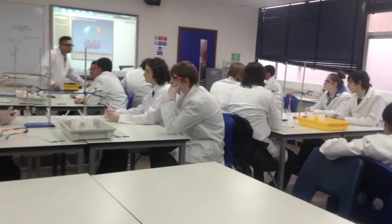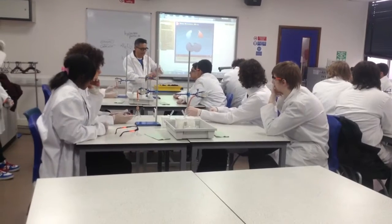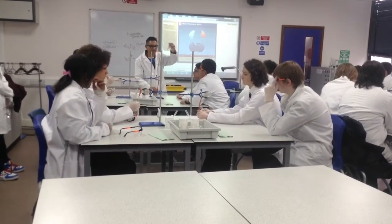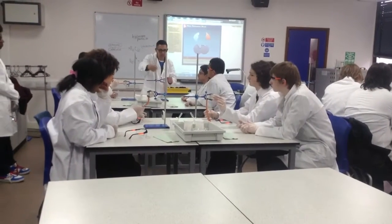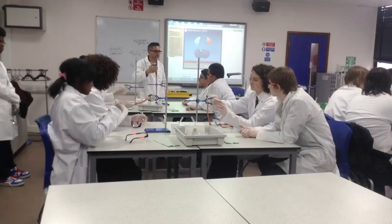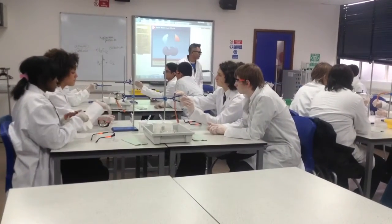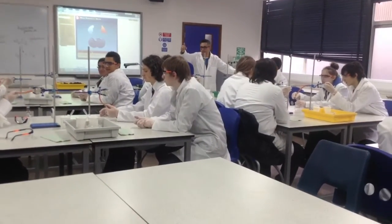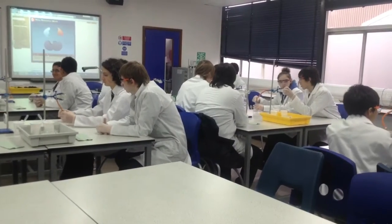The first thing I'd like you all to do, if you can — can you lift the stopper out of the flask? Lift it out, good. Can you make sure that your plunger on the syringe is all the way in? Make sure it's all the way in — the plunger on the syringe. Good, now you can put the flask back.